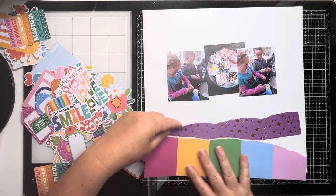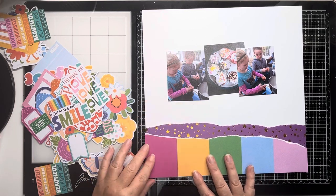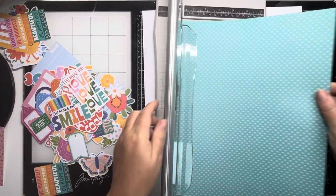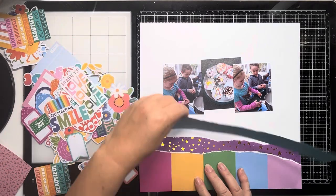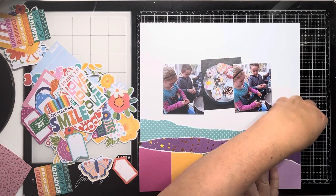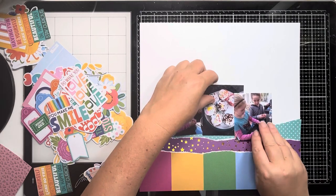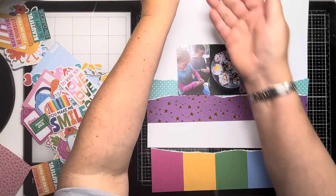I've just pulled some of the pattern papers that will go nicely with these photos from the 12x12 paper pad. You can see some of the papers have got this beautiful gold foiling which works really nicely with younger children. The purple piece in the middle with the gold stars is the one with the foiling, and then the other two pieces I've just torn strips 12 inches wide to layer across the bottom of the page, and I'm going to be layering them across the top and then tucking those photos in to the top piece.